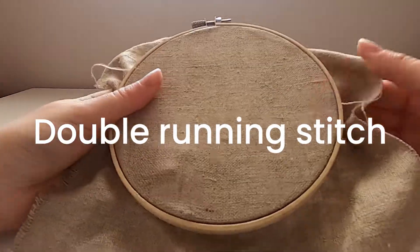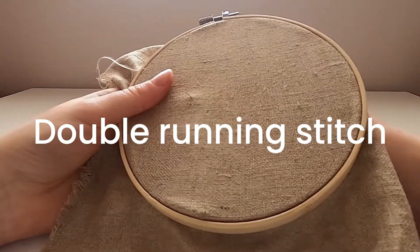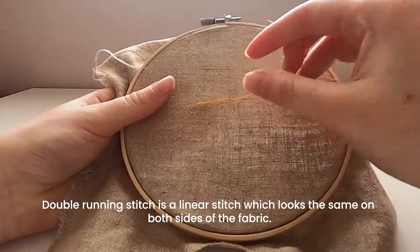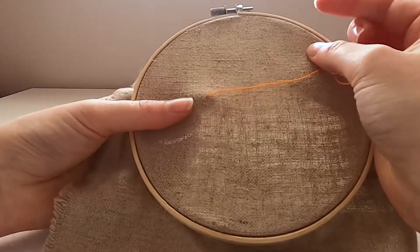I'm going to show you double running stitch. Double running stitch is a linear stitch and if you work it correctly it actually looks the same on both sides of the fabric, so it's really handy if you're doing anything in 3D.